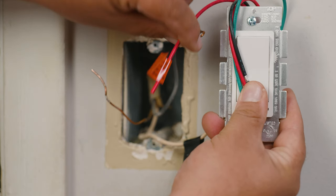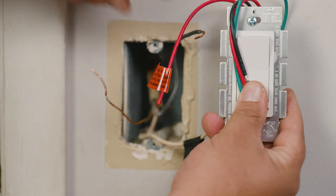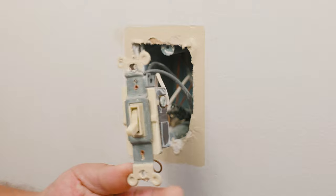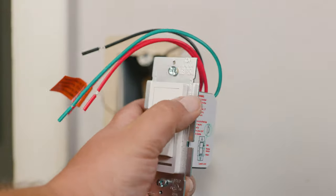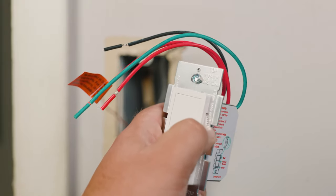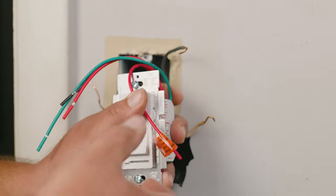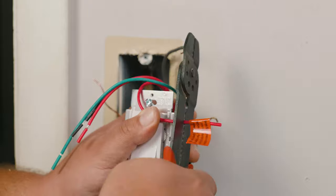There's a second red wire which is used if your particular switch works in a three-way — meaning you have one light bulb and more than one switch turns it on. If you have one of those it would have two wires on one side and one wire on the other side. On the right side there is an adjustment wheel which adjusts the dimming range of your particular system. In this case we're not going to use that second red wire, which is labeled for a three-way connection.